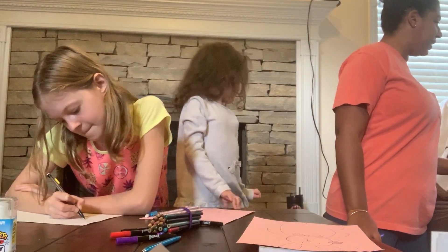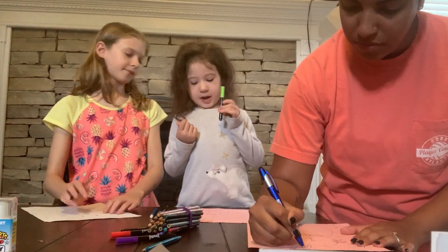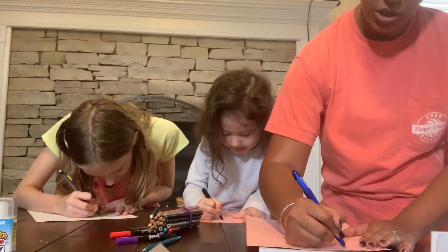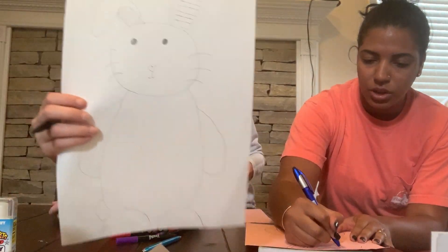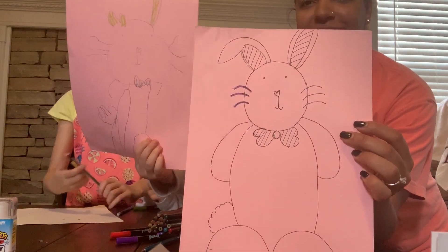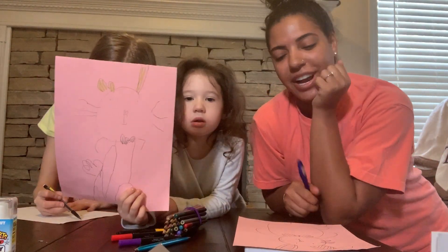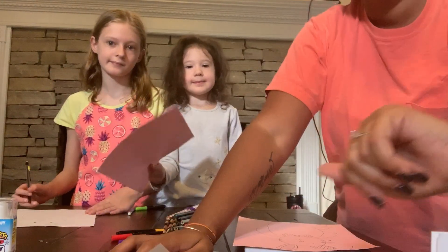Then I'm going to draw some lines for my ears. There are my lines, and that is my bunny for you guys. Later on today I will probably color it and post a final picture so you can see my bunny. I would love to see your bunny and how you did it — they'll all probably look so different. I hope you use lots of colors because bunnies are really colorful, especially Easter bunnies. Can't wait to see your work! Bye!